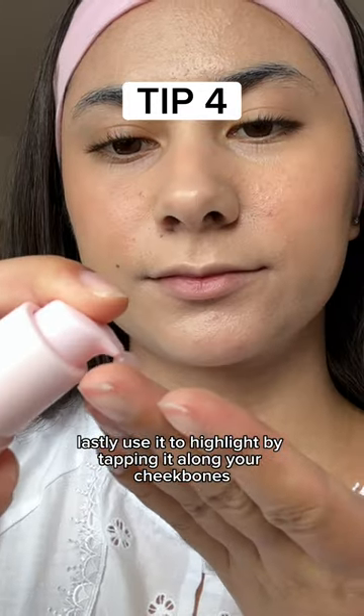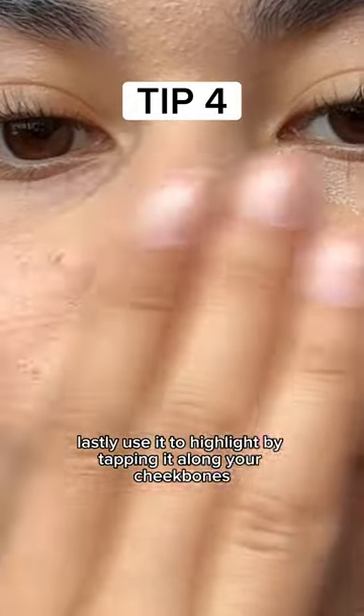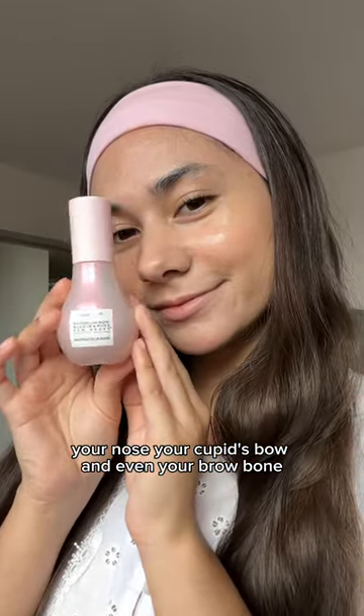Lastly, use it to highlight by tapping it along your cheekbones, your nose, your cupid's bow, and even your brow bone.